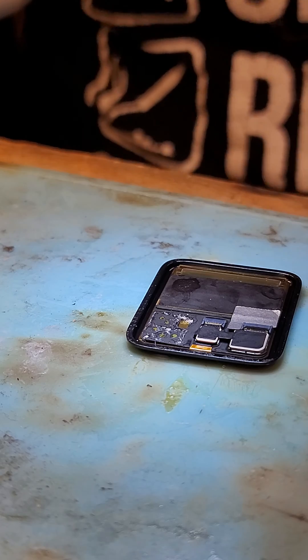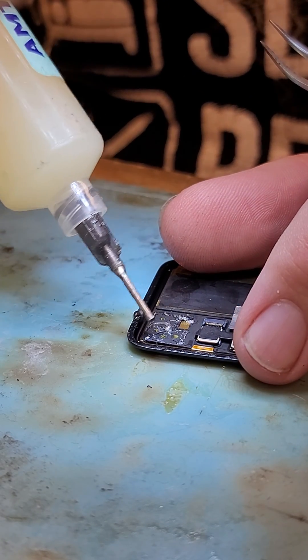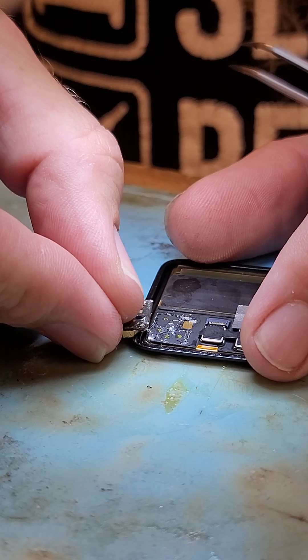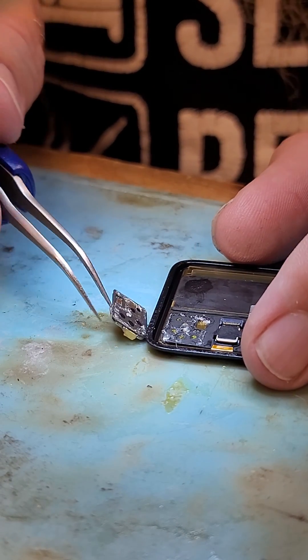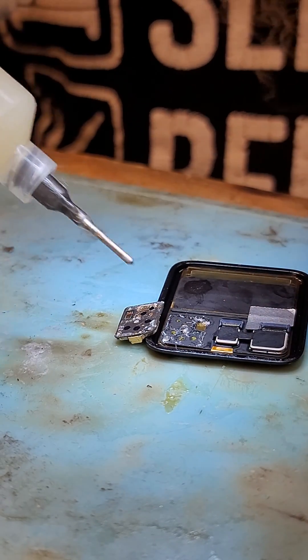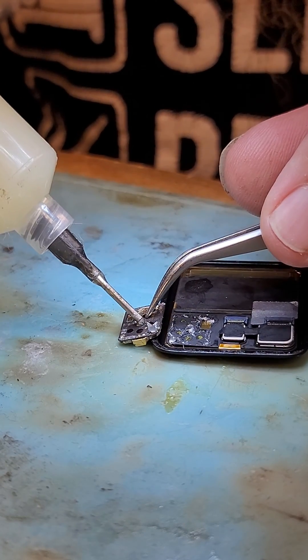For this little video, I'm going to solder the NFC chip back on the motherboard. Put a little dab of flux down and put the NFC chip right next to it, then put a little dab of flux on that.